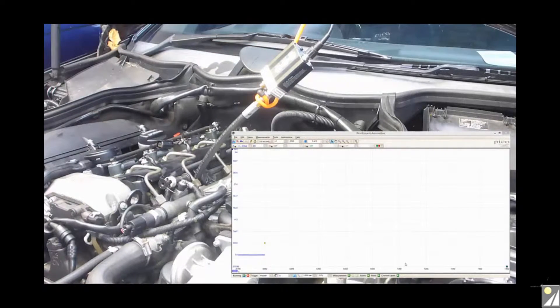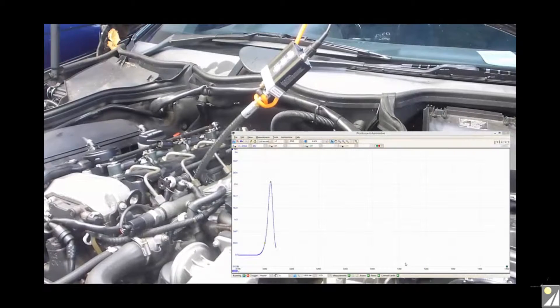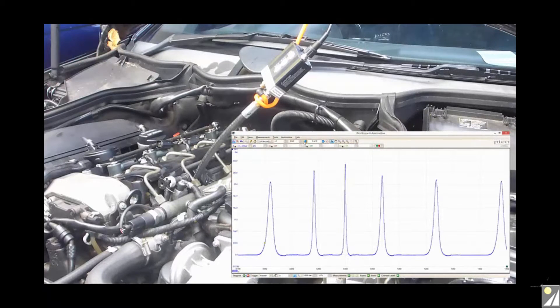So we're running PicoScope and we start the vehicle. We'll review the results — rather than a full start, it's purely cranked, so we can see peak compression. We can also see the events where the vehicle tried to start.